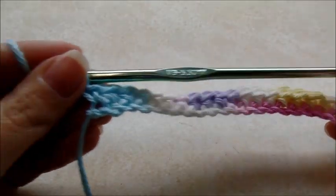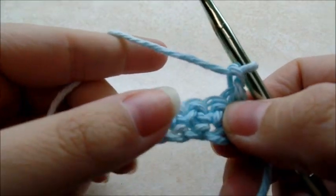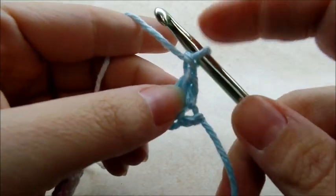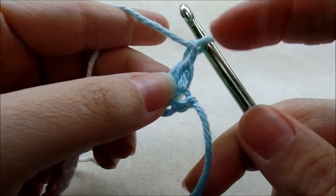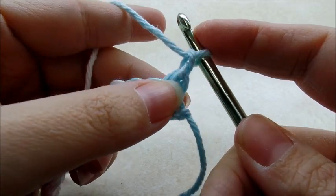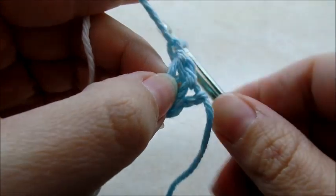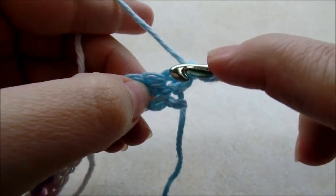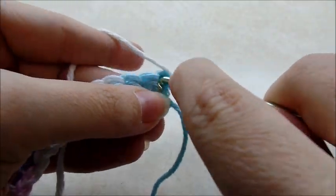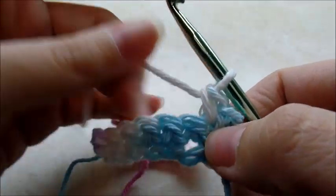When you make it to the end of your chain, chain one and turn your work. For this whole project, whenever we chain one and turn, that chain one does not count as a stitch — just ignore it. Now go into the very first stitch and put two single crochets in it. This is going to start to make it a little bit wider and taper up on the ends.